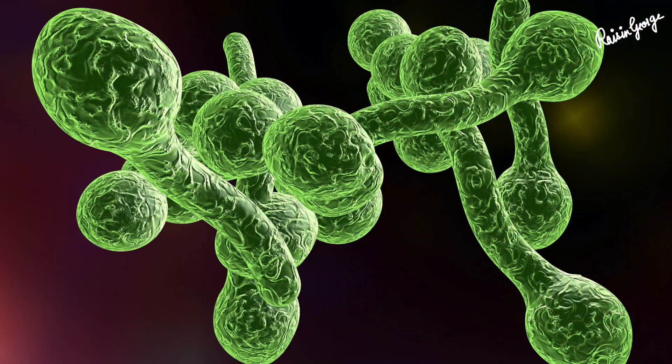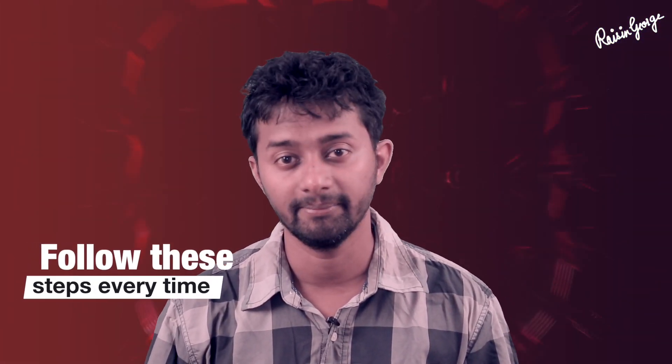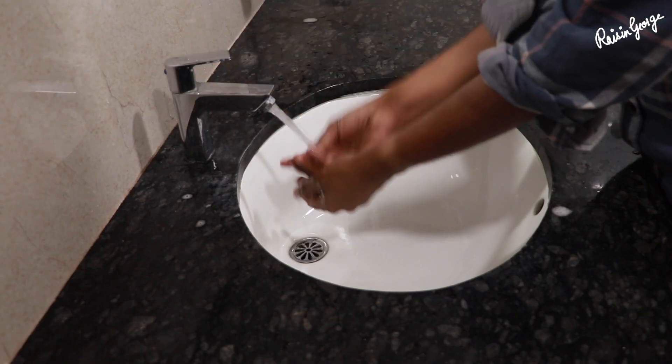Washing hands is easy and is the most effective way to prevent virus, bacteria, or fungi. Clean hands can stop harmful microbes from spreading from one person to another. Follow these steps every time: wet your hands with clean running water.